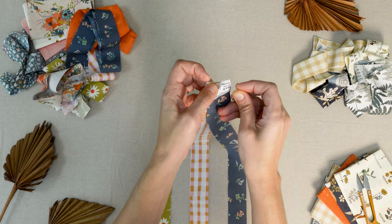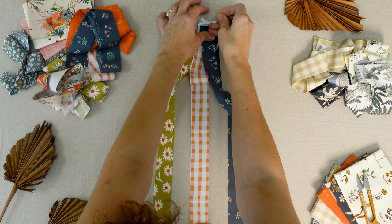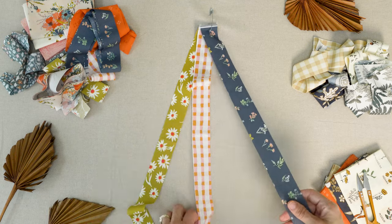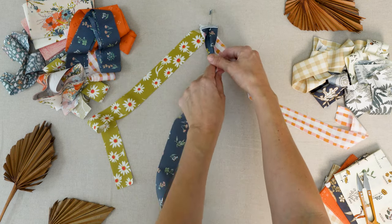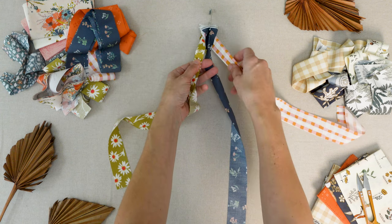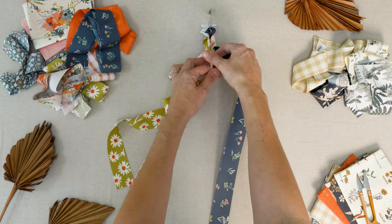Lay them out and pin or tape to your work surface. Now we'll start braiding the strips together. To keep the right side of your fabric showing, you can fold in your sides, wrong sides together, as you work.